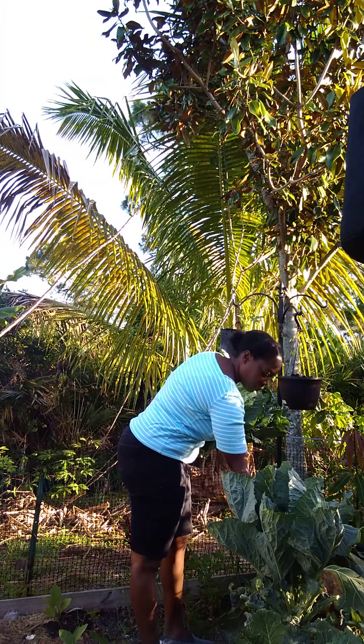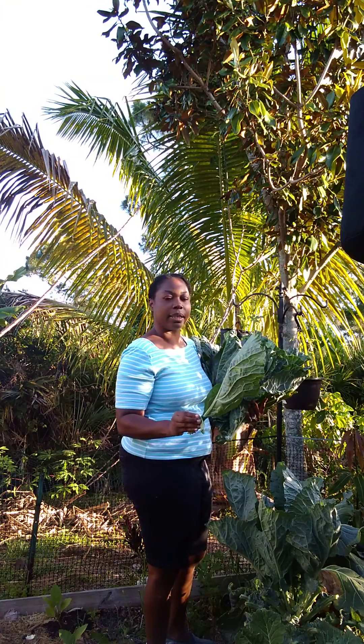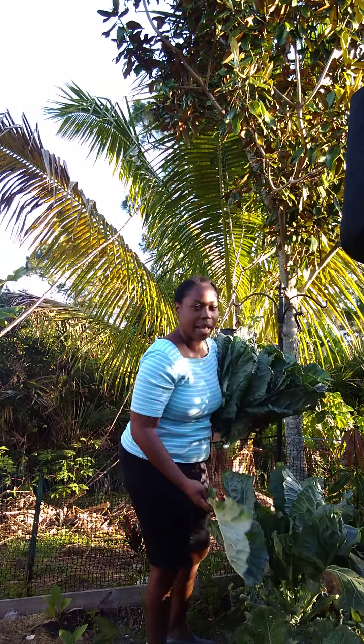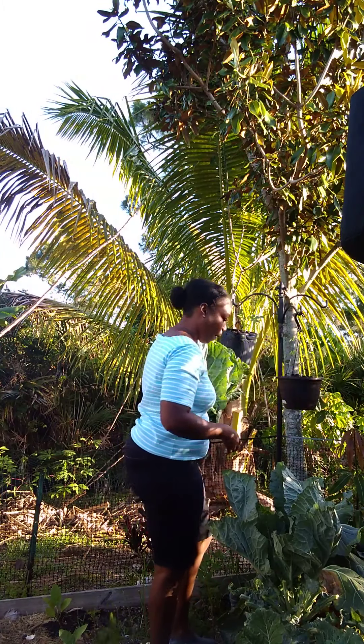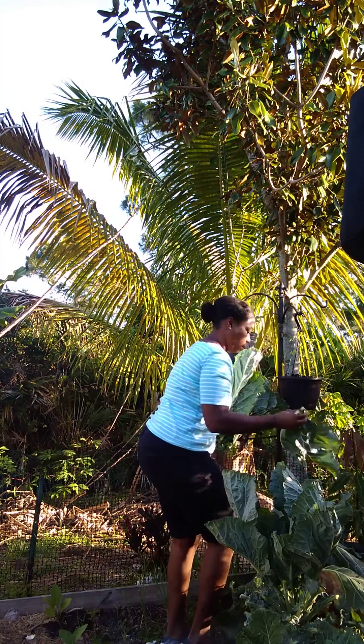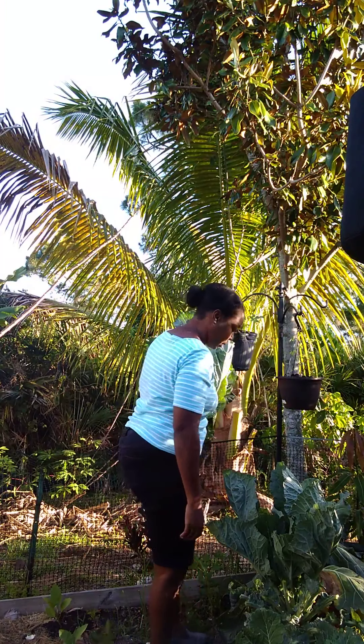Hi, it's Mrs. Jones, and welcome to my garden. Today on a special edition of Straight from the Garden, we'll be featuring collard greens and we'll be canning them today. So come on, let's get some collard greens.